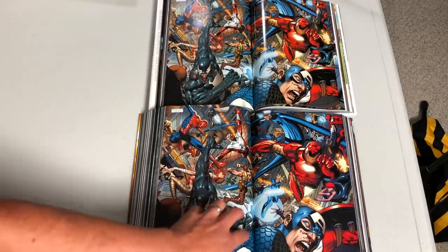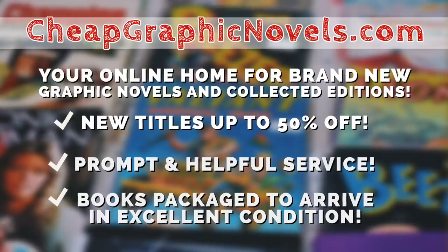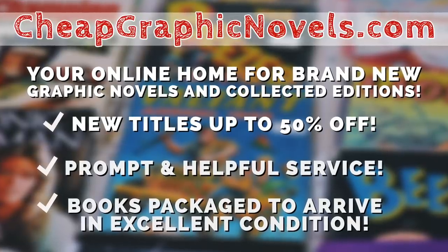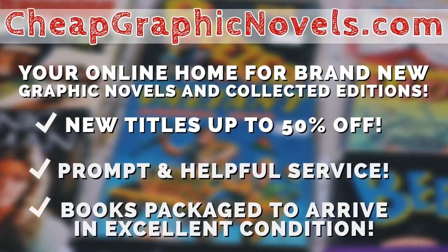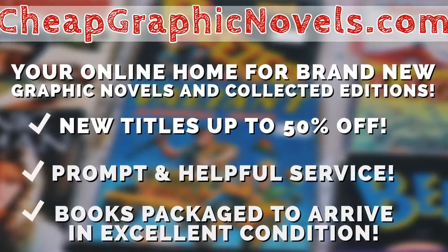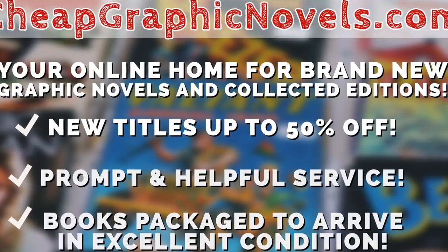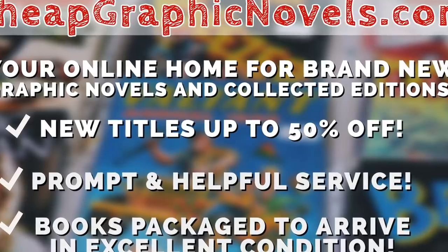When this book comes out on March 18th, you can get it from CheapGraphicNovels.com — your online home for brand new graphic novels and collected editions up to 50% off cover price. Cheap Graphic Novels prides itself on packaging your book so it arrives safely and in excellent condition, with prompt and helpful service. Check out their bargain bin for deals up to 90% off cover price. For first-time customers, let them know you were referred by Near Mint Condition at checkout and you'll receive a credit for free shipping on your next order — for U.S. customers only.